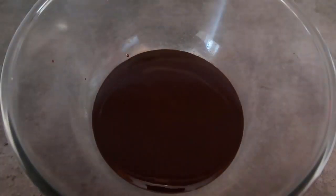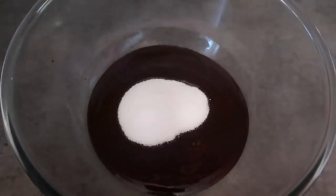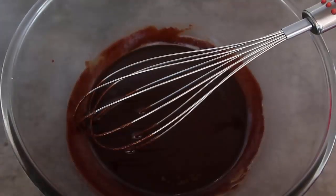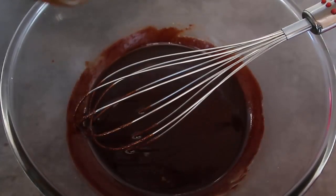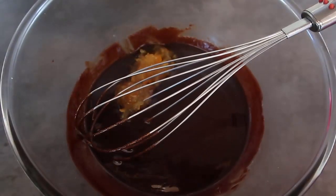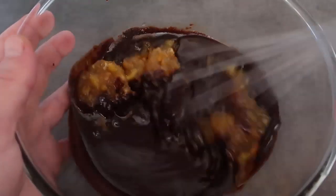Now it's up to you how sweet you like your sweet treats and how much sugar you want to add. I'm going for a third of a cup — that is how sweet we like ours, a little on the darker side. Give that a whisk in and now I'm adding in the whole jar of marmalade and whisking that in.